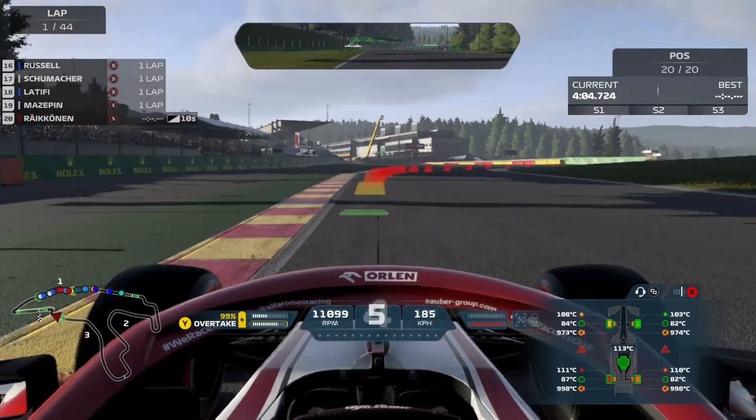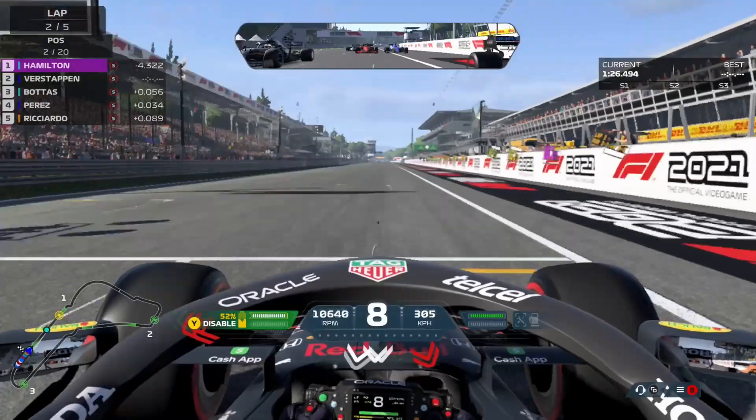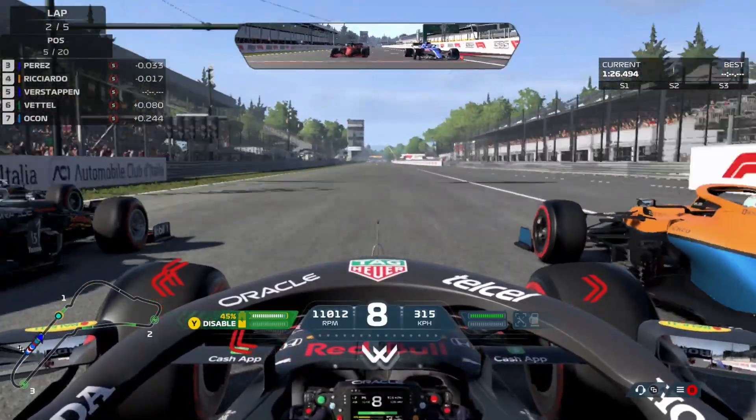But keep in mind, your brakes and your engine are going to become very hot. So make sure to leave some time to let the engine and brakes cool down. Because if they don't cool down, your performance will suffer once the race is restarted.